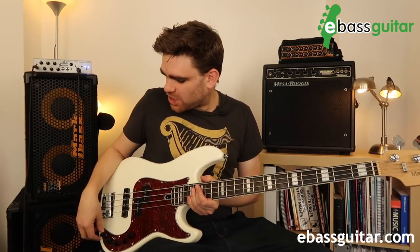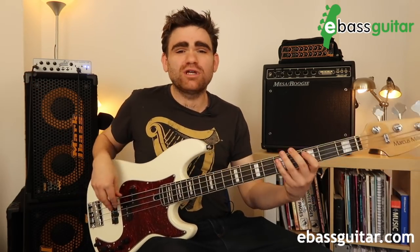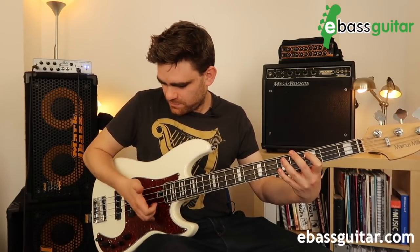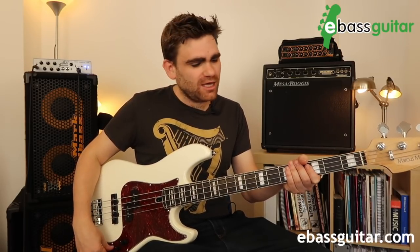To get the bass response, turn up the bass control two or three notches to fill out the bottom end, and then do exactly the same with the top. So you can hear we have lots of bass and lots of top.